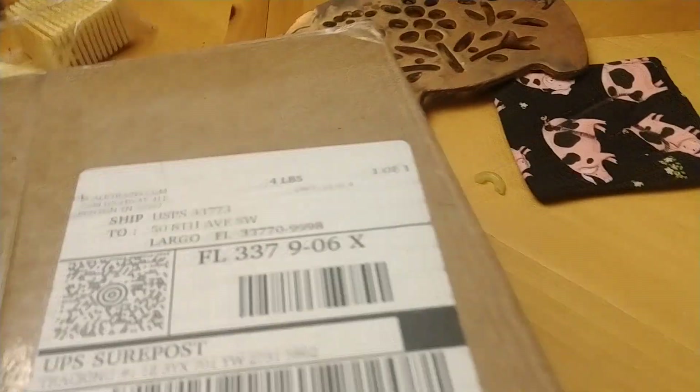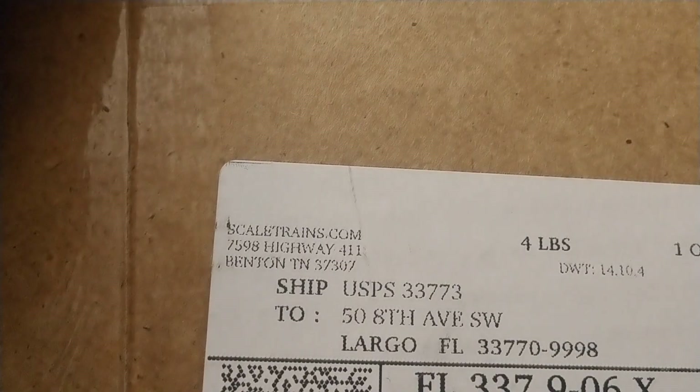I'm going to do something a little different today — we're going to do an unboxing. So without further ado, as you see... scale trains.